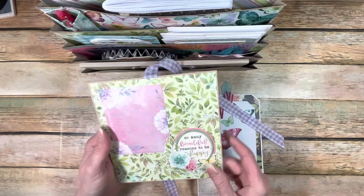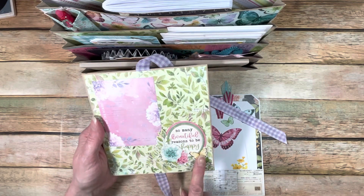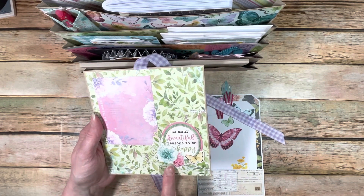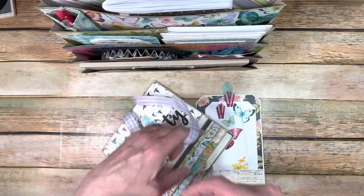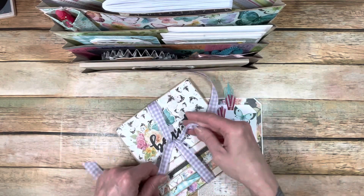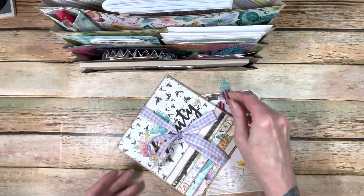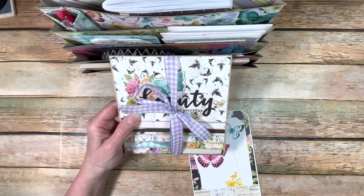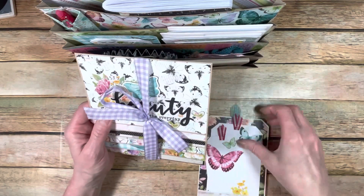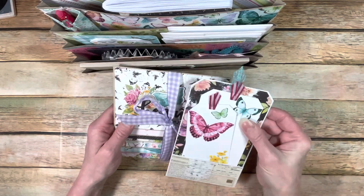On the back I put another cut-apart you could use for a photo mat, and one of the layered chipboard pieces from the collection. I used some ribbon from my stash that matched, and it ties up nicely. That's a nice thing to do — this would be a great idea for an album, just tucked into a pocket.